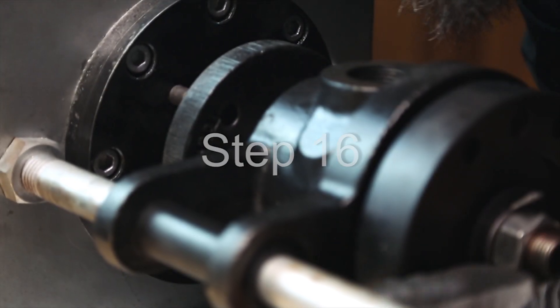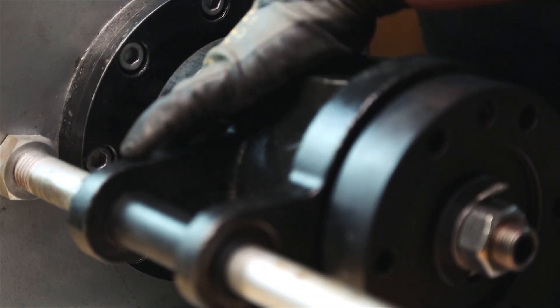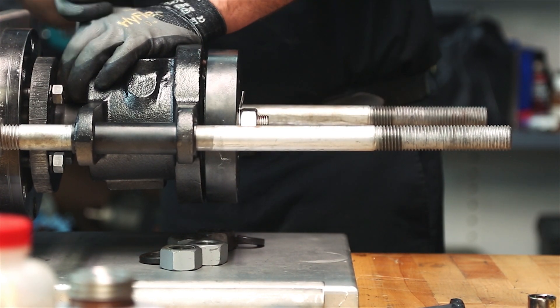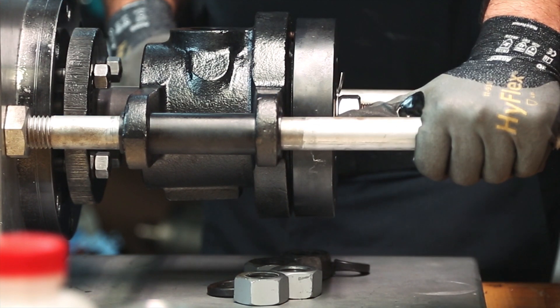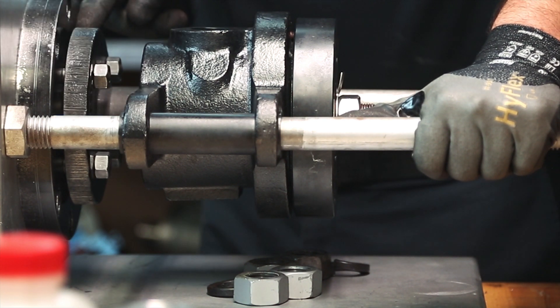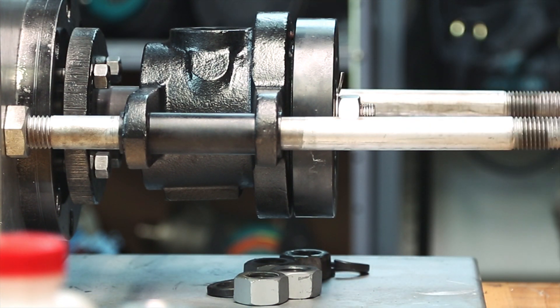Step 16: Slide the nipple into the journal flange recess. Slide the quick-release nipple flange over the journal flange studs and secure in a star pattern using the hex nuts provided. The quick-release nipple flange will not seat tightly against the journal flange. When tight, there will be approximately an eighth of an inch to three sixteenths of an inch, or three to five millimeters, space between the flanges. Make sure this gap is equal around the circumference of the flanges.